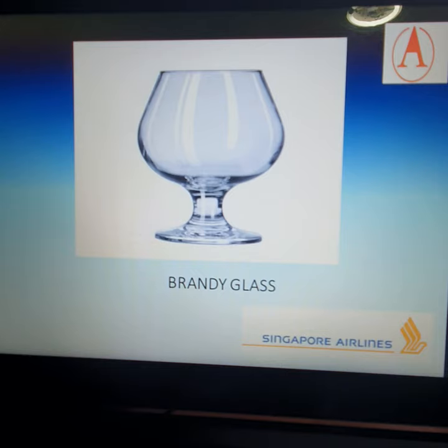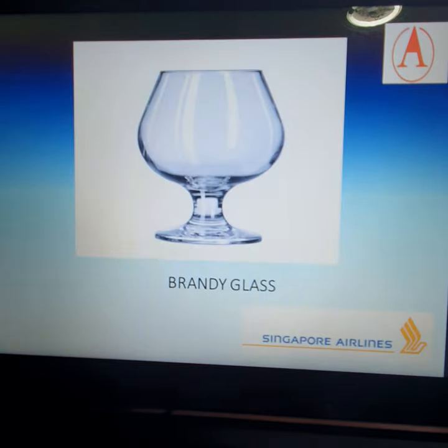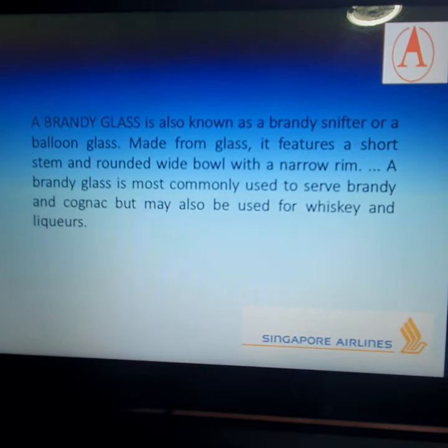Our next glass is the brandy glass, also known as a brandy snifter or balloon glass. It is made from glass and features a short stem and a rounded wide bowl with a narrow rim. A brandy glass is most commonly used to serve brandy and cognac, but may also be used for whiskey and other liquors — such as cognac and Hennessy XO, and all brandy spirits.